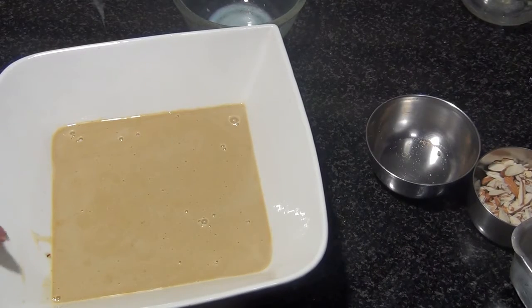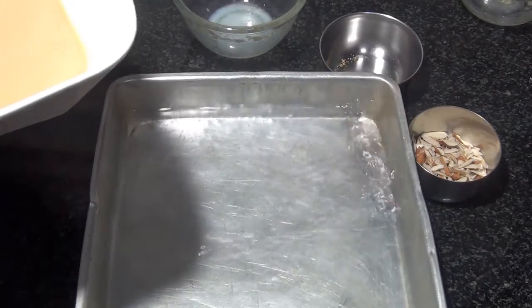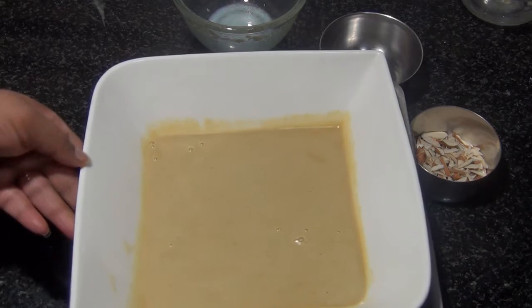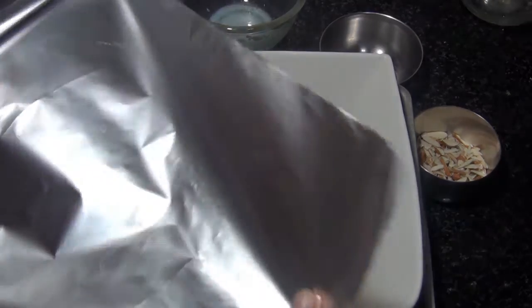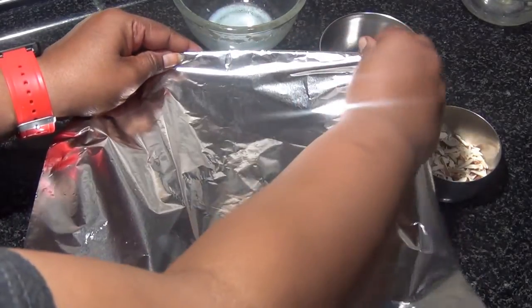This has to be baked on a water bath, so here I've taken a bowl with water in it. I'm going to place our bowl with the curd mixture in it and seal the top of the bowl. I've taken an aluminium foil and I'm going to fold it over.